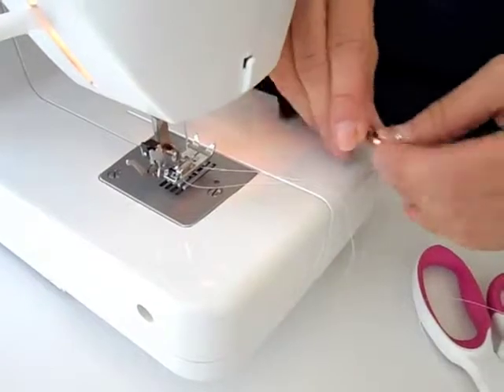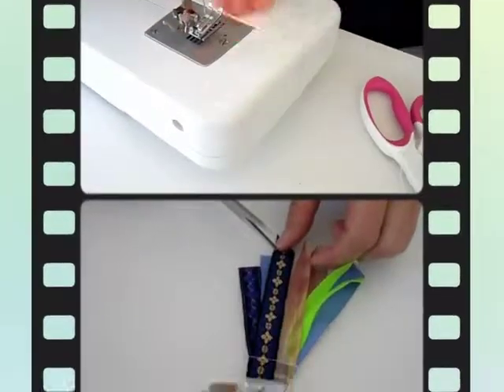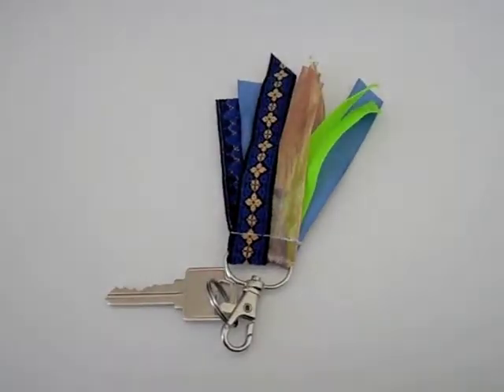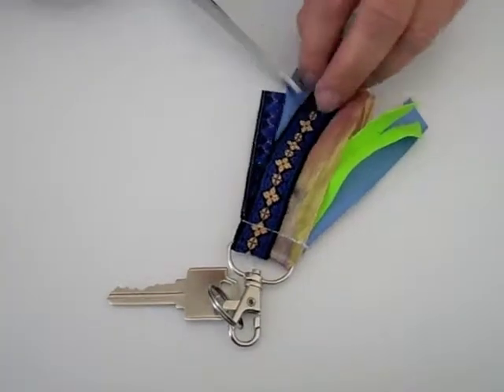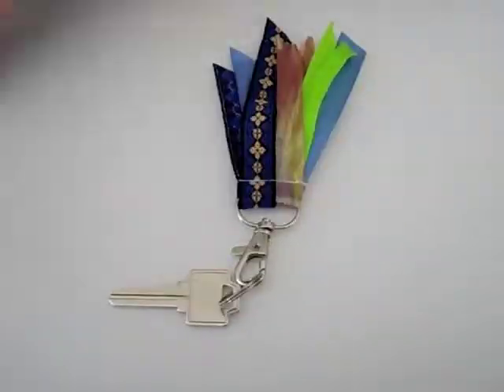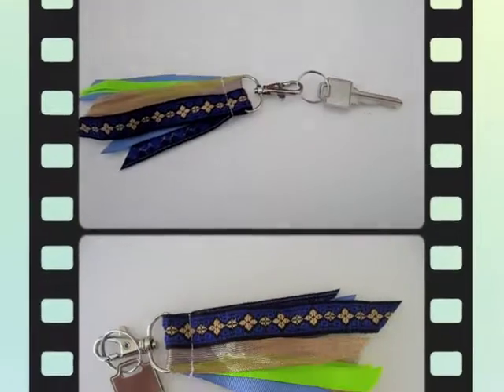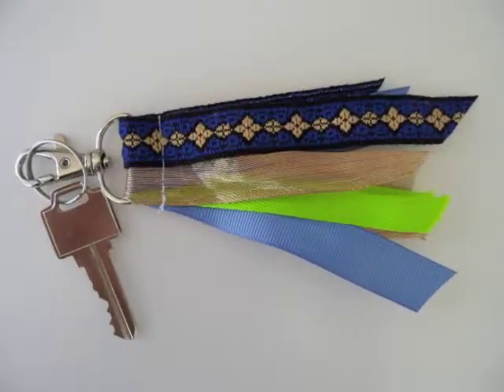Now put your key on there — you can also put it on a handbag, a purse, or on your luggage when you're traveling. Also, just cut away some of the bottom pieces to make it nice and pointy if you like, and you can cut them as short or as long as you want. And here you go, a wonderful keychain.